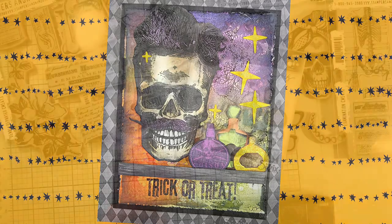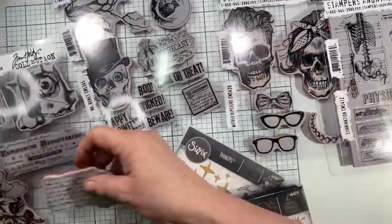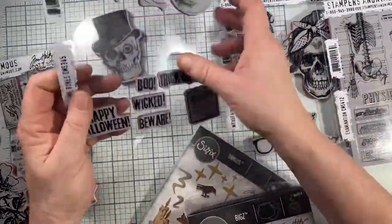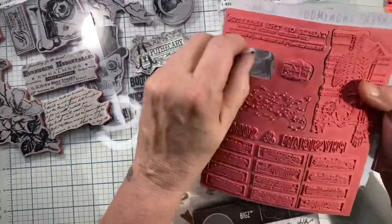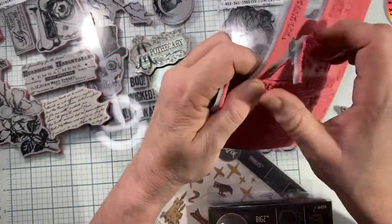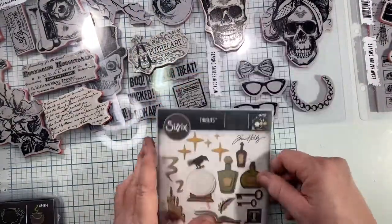I'm going to use the 'Dude' character, using multiple stamps from multiple stamp sets. I'll be using the little text stamp, planning on using apothecary but I end up not using it. I'm going to be using the poison stamp — I've never even opened this package yet, I've had it since last year — and this little spattering stamp, the dude wicked hipster, and the little bottles.